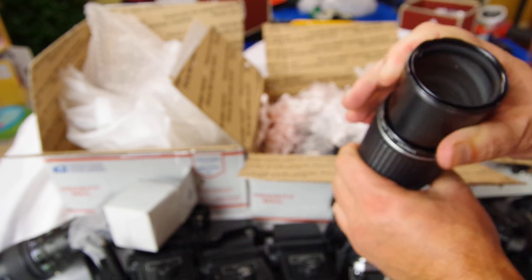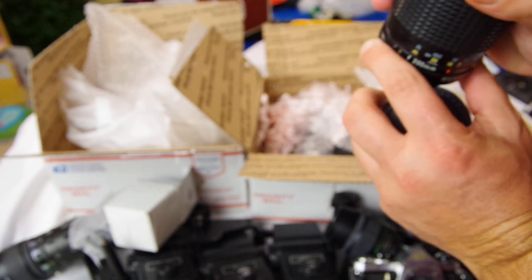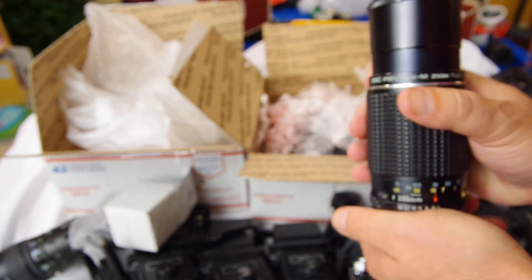There's another 80-200 zoom in here. It's all kind of bent up. I might've done a review on this one - I don't know. I could do a review on it if I haven't. I'm just going to start doing reviews on some of these older lenses, just waiting for the next Pentax flagship to come out.